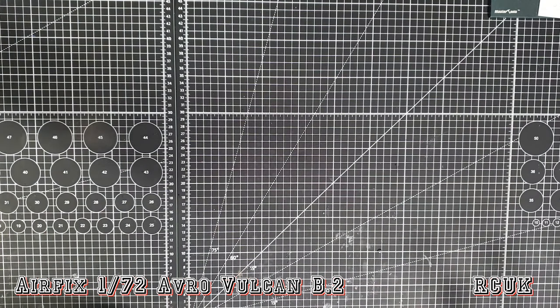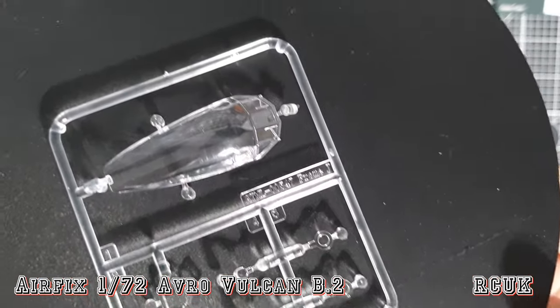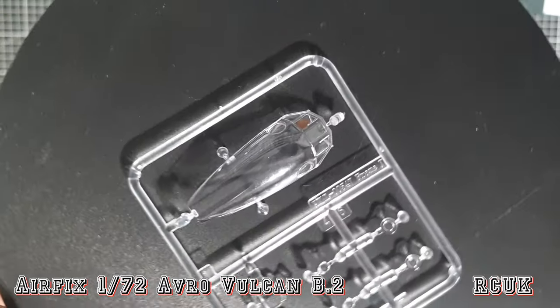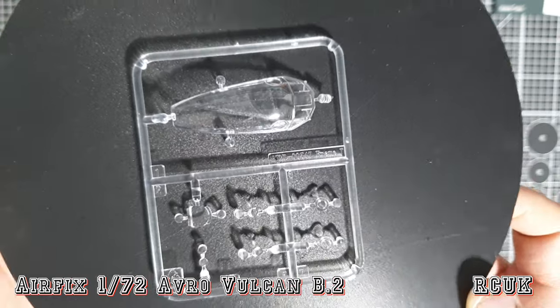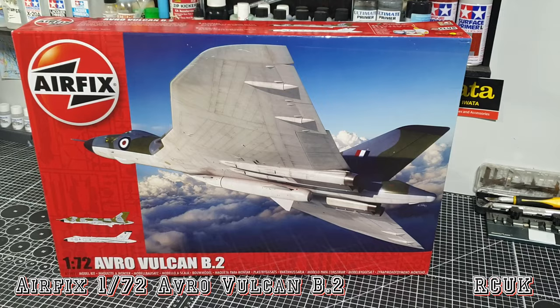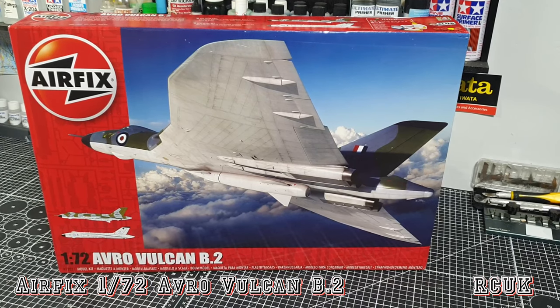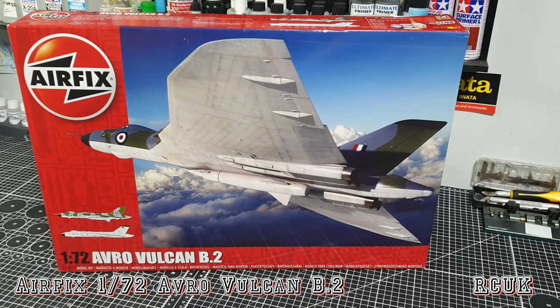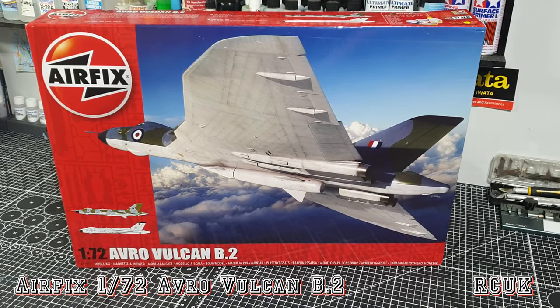Last but not least is the clear parts sprue - nicely done. So there you have it folks - a brand new tooled 1/72nd scale Avro Vulcan B2 from Airfix. An absolutely lovely kit, hopefully it goes together nicely. Like, comment, subscribe and I'll catch you later.